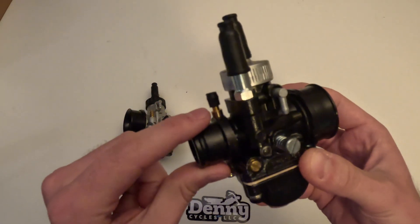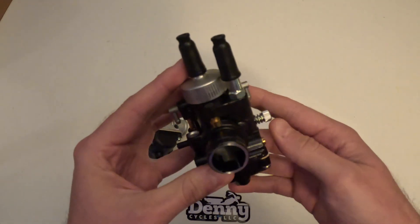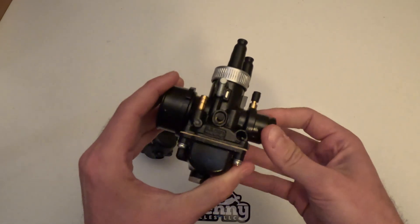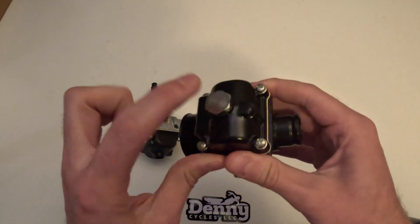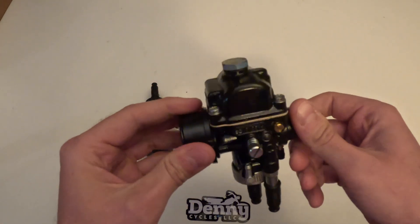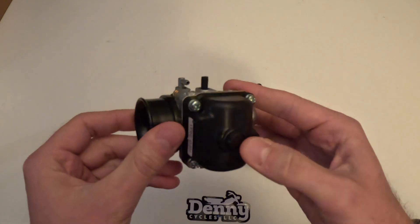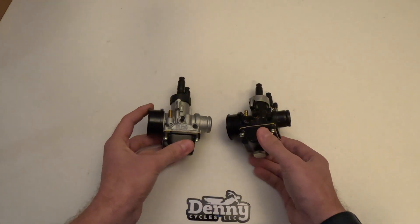It's also going to have this little vacuum line on it on the racing, which you can use for a petcock. You can also use it if you have multiple carburetors on the same bike — you just have that vacuum feed. The next thing you'll notice is the float bowl. It's going to be metal and it's going to have a quick-access jet bolt, so you can just take that bolt out and replace the main jet. Where the regular one's plastic and doesn't have that quick access — you have to take the whole bowl off to change the main jet.